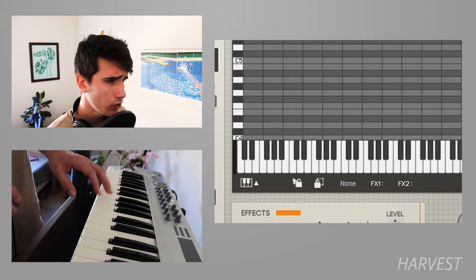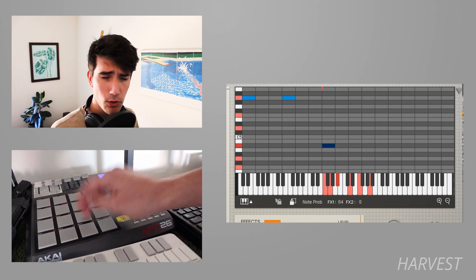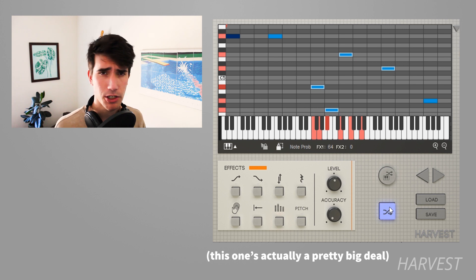You might be thinking it would be better if you could customize the scales to anything you want, or use your instrument to tap instead of your mouse. I'll be honest, I know you're not thinking either of those things — but just go with it. That's why we also have an upgraded version of Harvest. While it's not free, it has both those features and a lot more. You can choose whatever note selection you can think of, tap rhythms with any instrument you want, and you can also lock particular notes to prevent them from being regenerated.